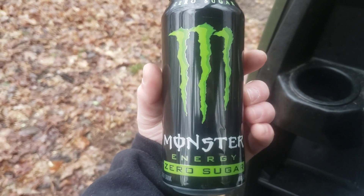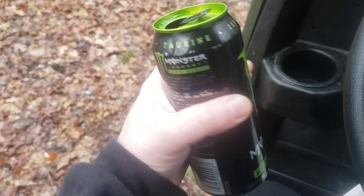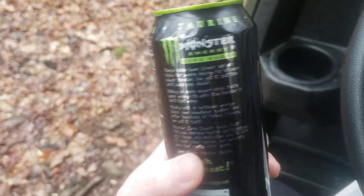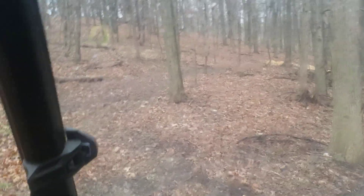So, with the Monster Energy Zero Sugar, I'll give this an eight and a half out of ten. Hell of a lot better than I thought it'd be. Alright guys, hope you enjoyed the review. Take care.